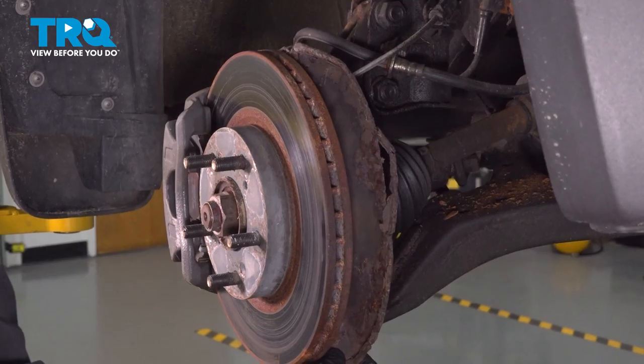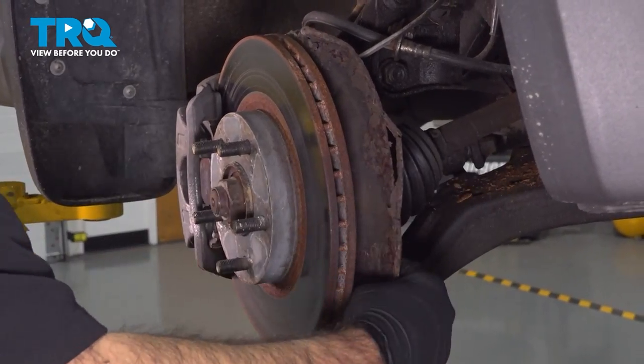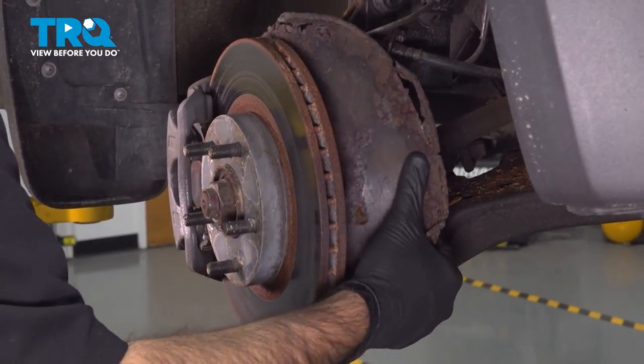Our backing plate here is pretty well rusted and corroded. We're just going to make it go away.